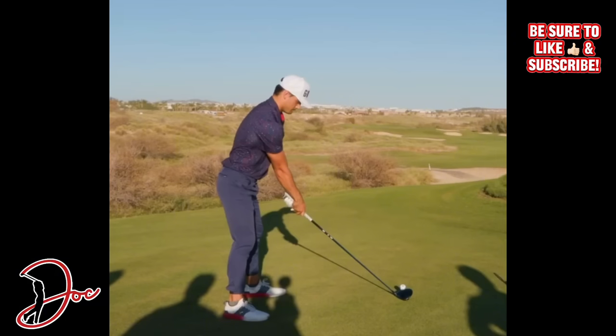Let's get right into this Matt Scharf driver swing. We're going to do two views - we'll do the down the line, which is this view, and then we'll do a face on, which will be the next view. First things first, I always draw a plain line, which is the angle of the driver shaft through his midsection, and then I draw a circle around his head just to see what his head does throughout the swing.